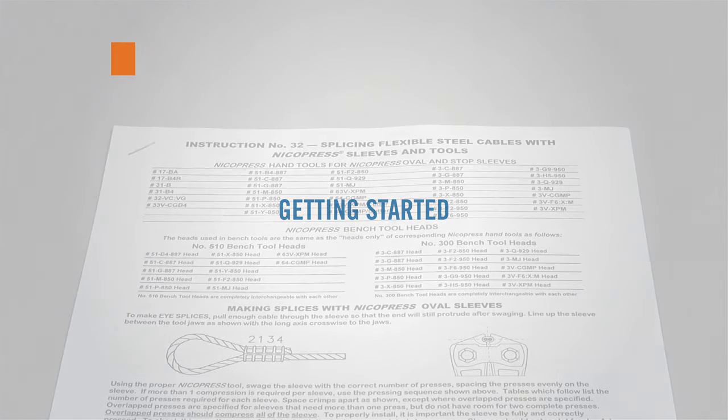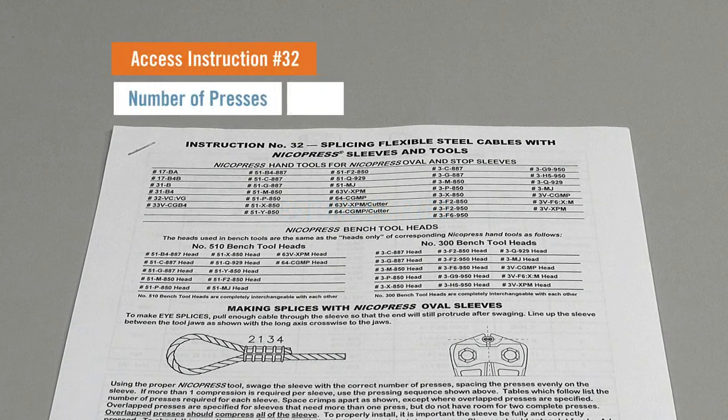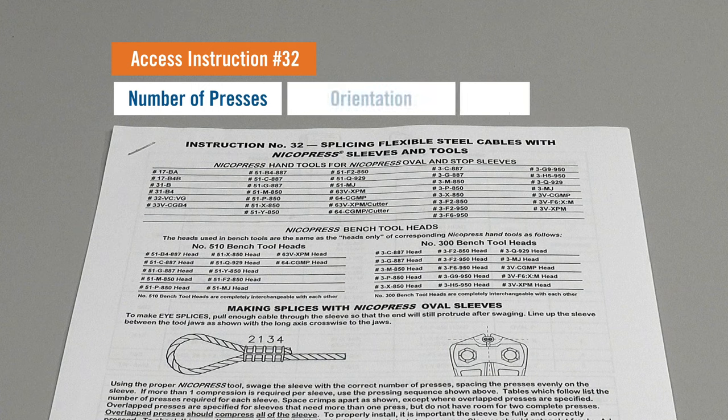First, refer to instruction number 32, which can be accessed on the NykoPress website, to determine the number of presses for the chosen sleeve, the orientation of the sleeve and the tool, and the correct adjustment for the tool head, if required.